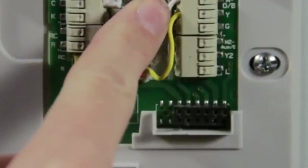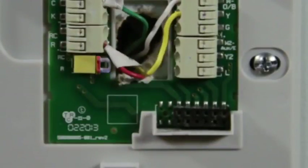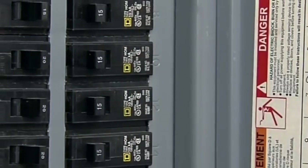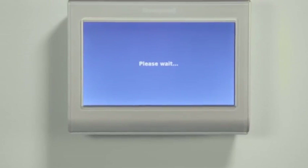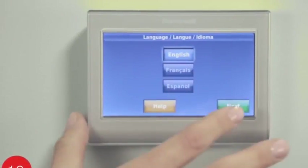After you've finished connecting all the wires, push any excess wire back into the wall opening. Align the thermostat with the wall plate and snap it in place. Switch the power back on for your heating and cooling system at the circuit breaker box or the system switch. This should power up your thermostat's display to begin the initial setup.